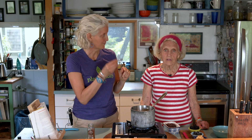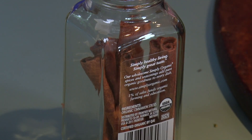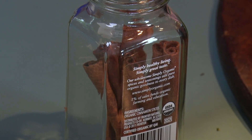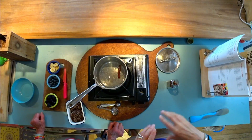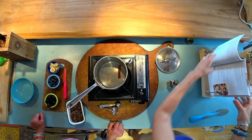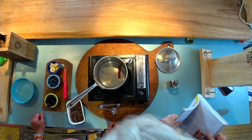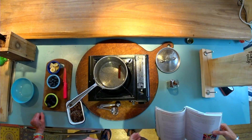It starts with something really exciting — a cinnamon stick, just like the title gives away. Do you know the name of the tree that makes cinnamon? It's the cinnamomum tree — there's an M-U-M on the end of it. You can see the cinnamon stick floating in there.